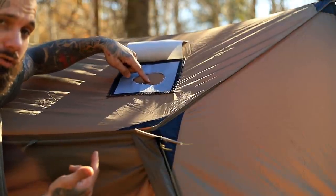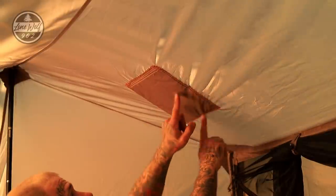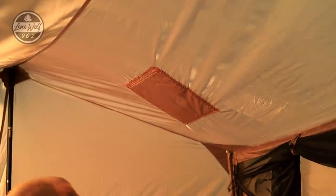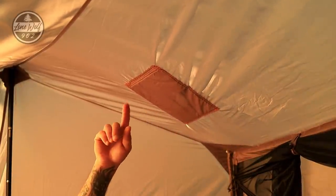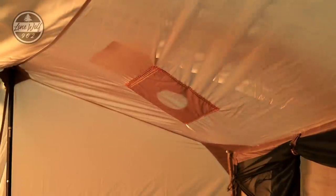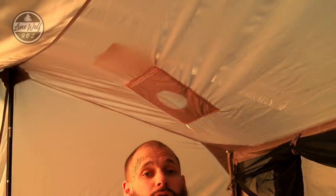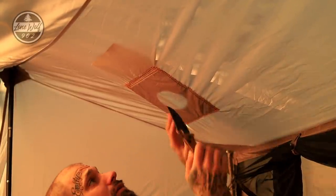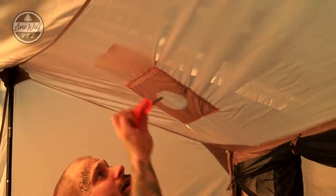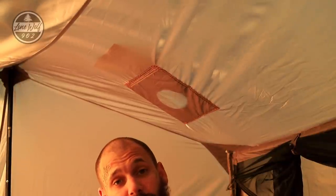Now inside the tent looking up at the stove jack — it's all double-stitched, sewn through the fabric into the velcro. There's no hole yet. If I reach outside and lift that little flap you can see the outline we're working with. I'm going to take my knife, make a small incision on the tent fabric, then use scissors to trace all the way around on the inside of the stitching, leaving just the jack material.